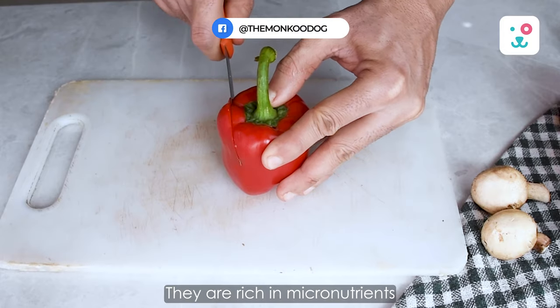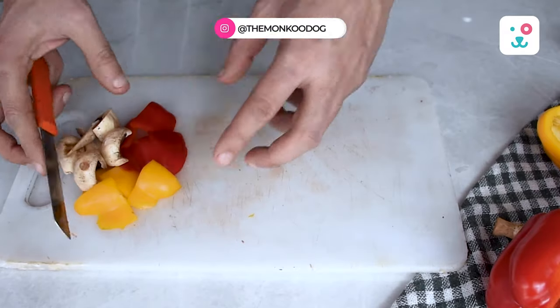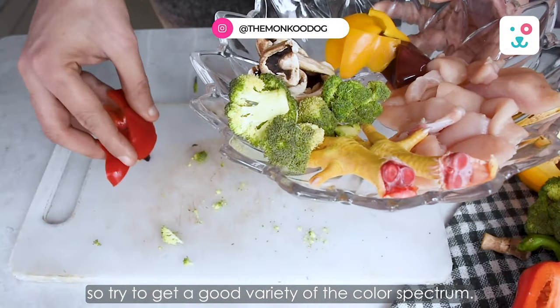Bright colored vegetables are always good to include in your dog's diet. They are rich in micronutrients like antioxidants and essential vitamins and minerals, so try to get a good variety of the color spectrum.